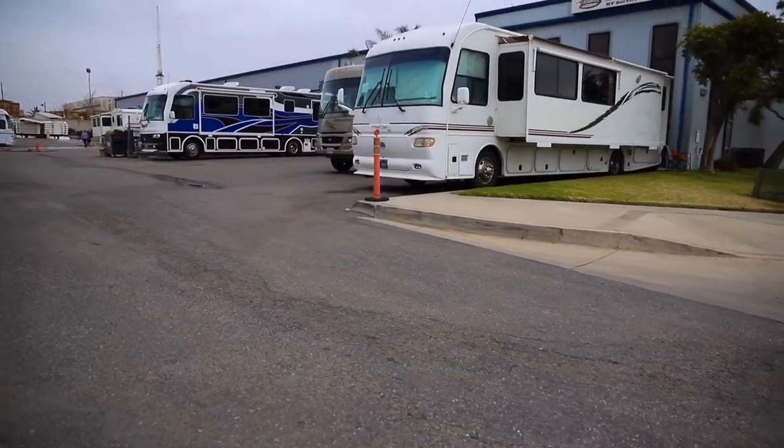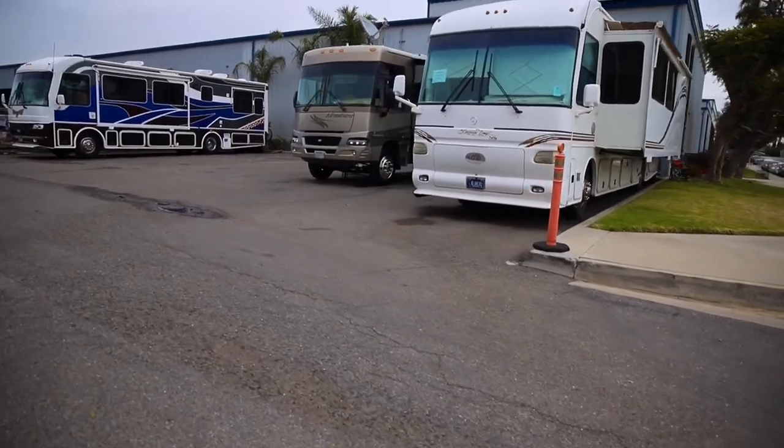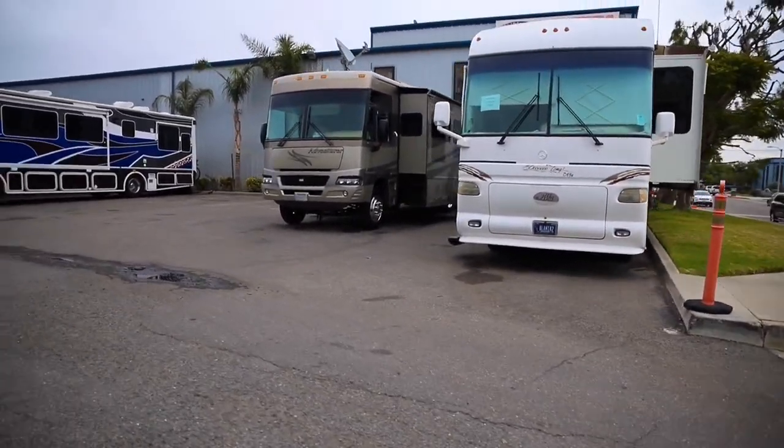Here at Leisure Coach Works we have five power hookups. So if you're a full-timer or staying in your coach, during the day we work on it and at night we plug you in.